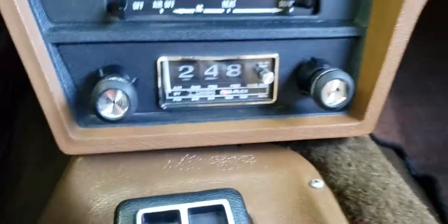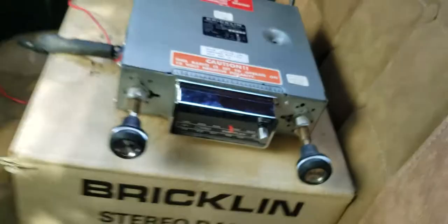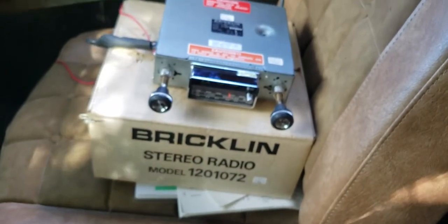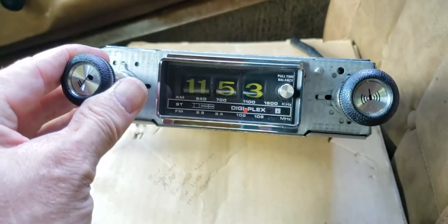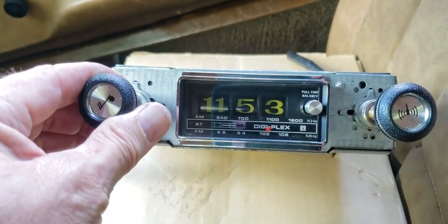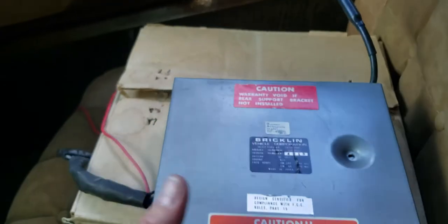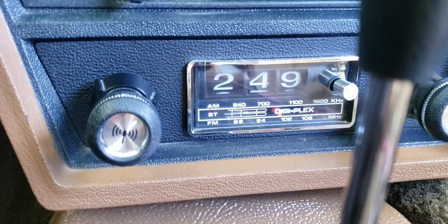But let's get back to the first owner. He absolutely loved this radio and I'll show you why. Here is, just kind of interesting, the first radio — the original radio from this car. You can see it has the yellow lettering to match the gauges. And I don't know why — he didn't say why or leave any messages as to why — he wanted the white ones. So from the factory, he ordered this one. You can see here, that'll look familiar to you if you've seen the videos of the documentation on this car.